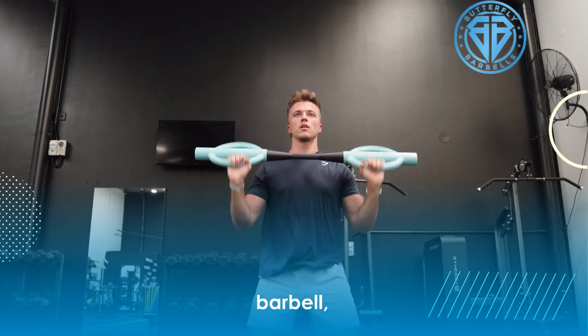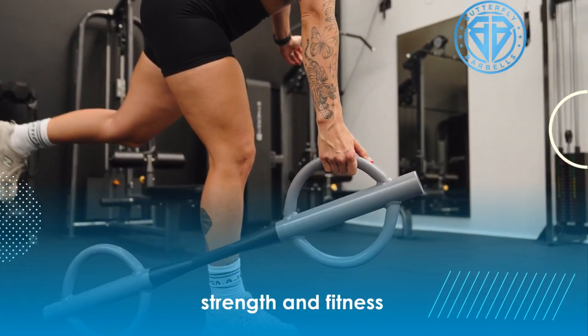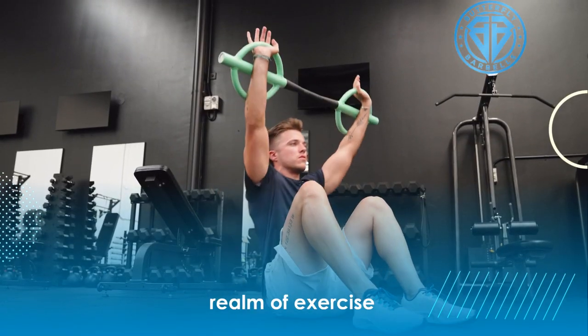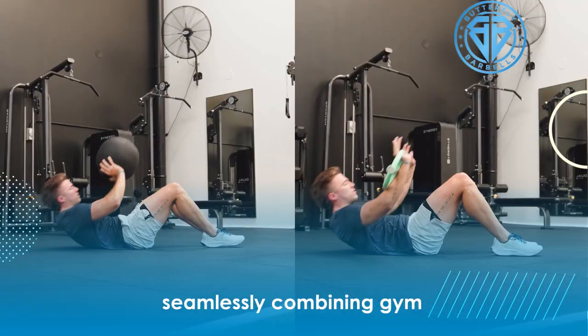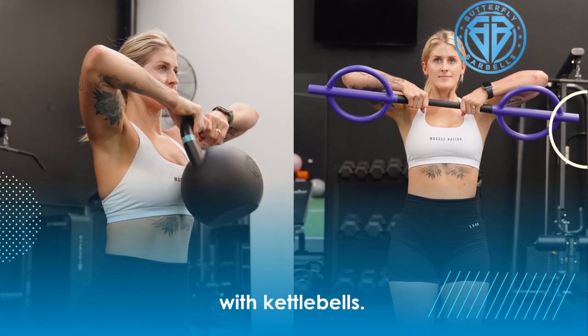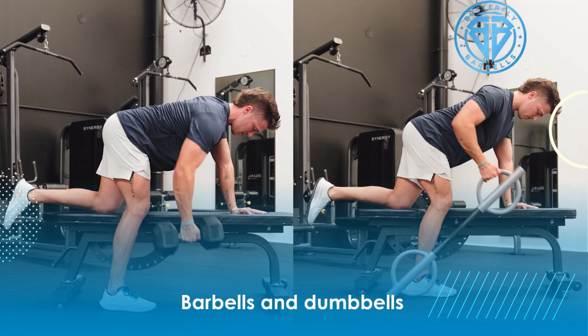Meet the Butterfly Barbell, your ultimate all-in-one strength and fitness solution. The ingenious dual-handle design unlocks a realm of exercise possibilities, seamlessly combining gym floor and weightlifting exercises typically done with kettlebells, barbells, and dumbbells.